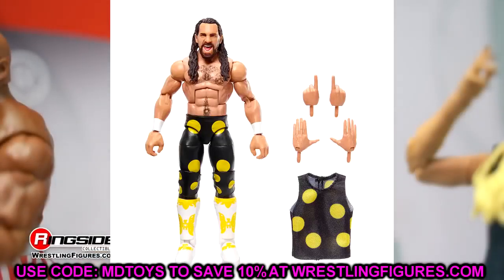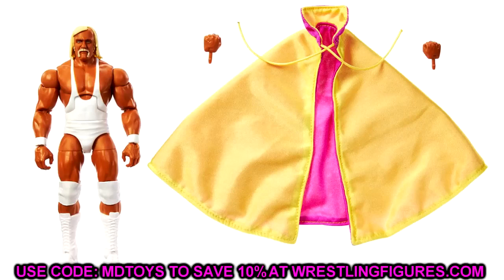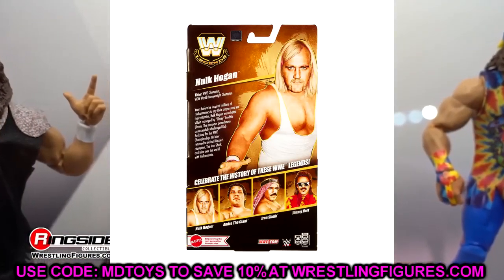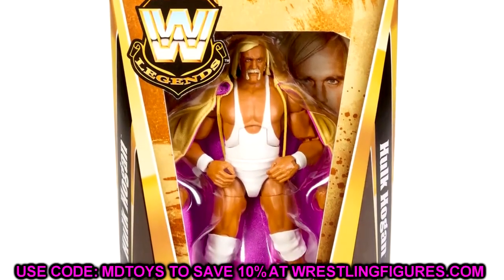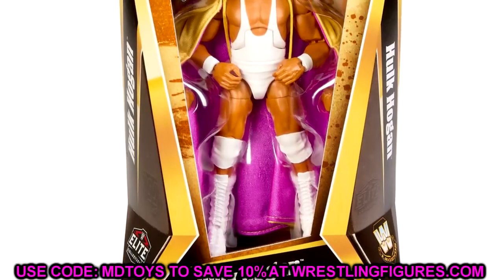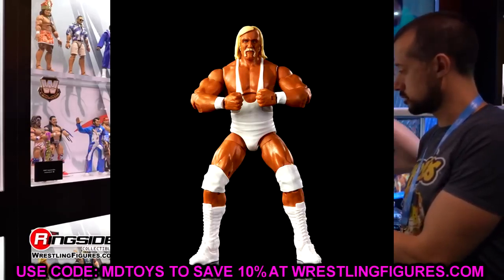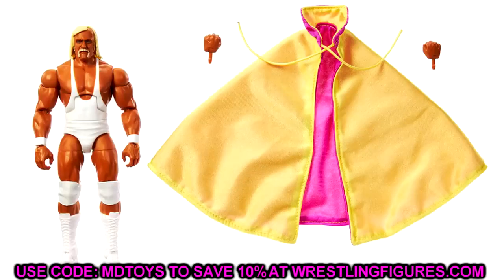We still haven't seen the Fan Takeover Ultimate Edition Seth Rollins — where has that figure been? Moving to new Legends figures with new in-package images. Starting out we have Hulk Hogan in white gear — a very throwback figure. Look at the figure in the packaging — a mix of old and new, very modern take while remaining classic. They retained the old fonts, the Hulk Hogan nameplate, the WWE Legends logo. I love this packaging so much more than the new modern packaging.